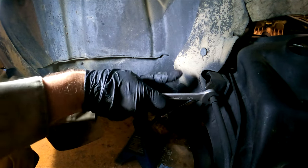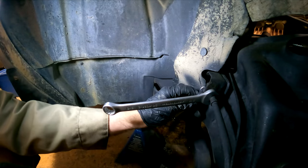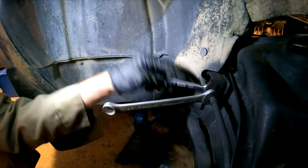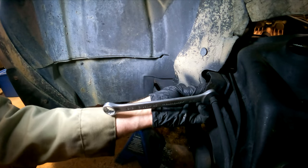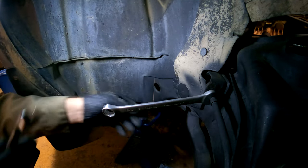The first thing to do is remove the flare nut from the hard line. It's been soaked in penetrating oil to make it a bit easier, and definitely use a flare nut wrench. You can see it's kind of half a socket there for more grip around the edge, so you won't round it off. A regular wrench on the back just stabilizes the soft line if needed, but the clamp is still in place.